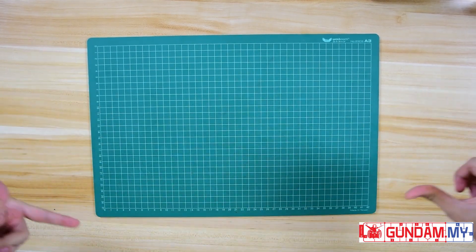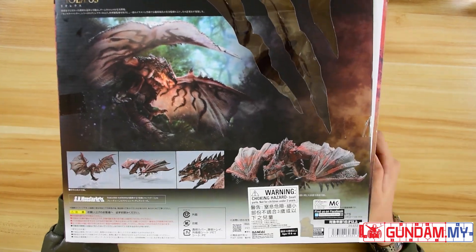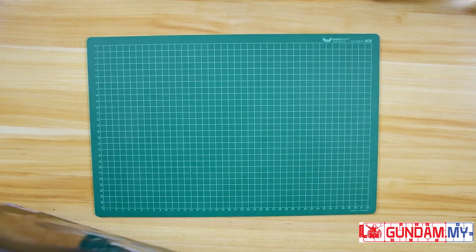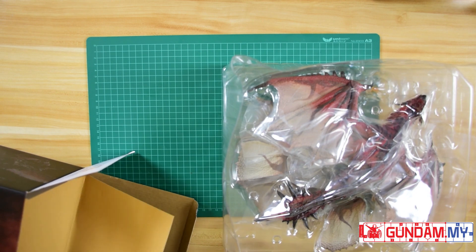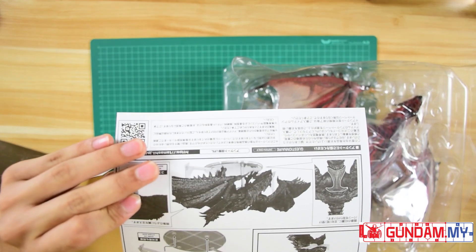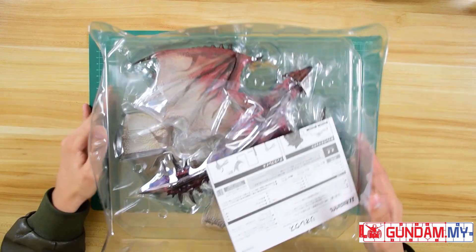Hi ladies and gentlemen, welcome back to gullum.my. I'm your host Draman, as always. Today we're going to be reviewing a very big and large box — it is the Monster Hunter Ratlos by Tamashii Nations. It is similar to the Naga Kuga but in a larger scale and larger box. Within this kit it doesn't offer that many options, but I'll show you each and every part. You'll be welcomed with a singular manual — just a single piece of paper, simple and straightforward.